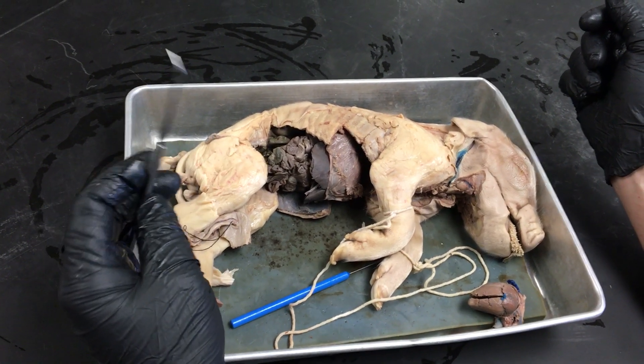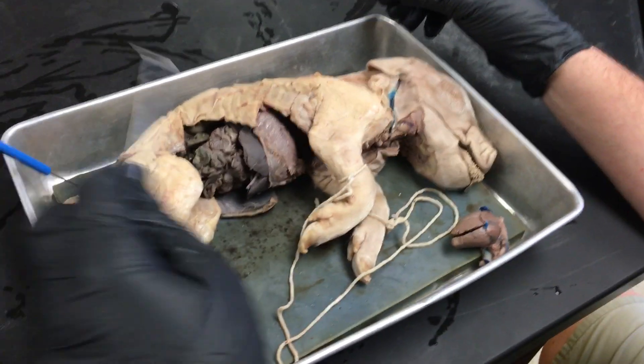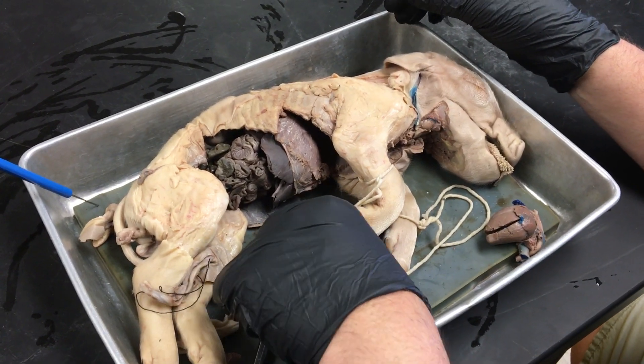Here we have a fetal pig dissection. This is a male pig and we'll be going over the anatomy as it pertains to Bio 182 Zoology here at Golden West College.